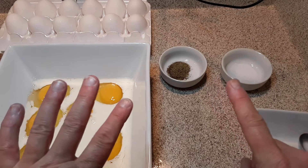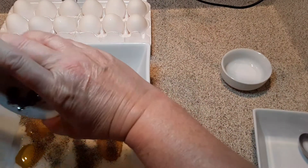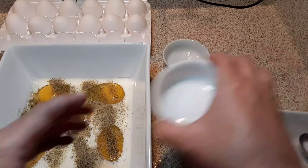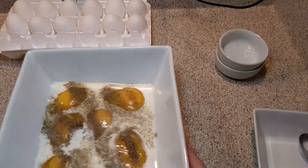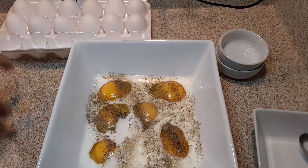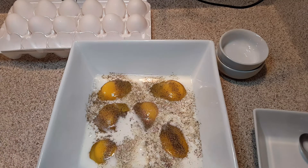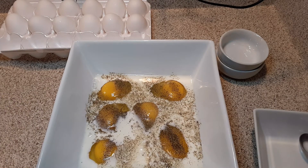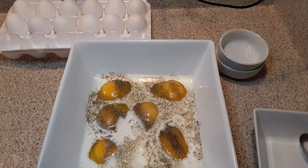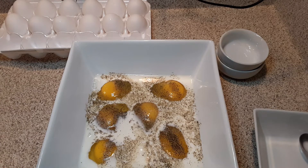For every six eggs I only put a half a teaspoon of salt and a half a teaspoon of pepper. So if you do twelve eggs, you're going to put one teaspoon of salt, one teaspoon of pepper. If you decide you only want to make three eggs, then you're going to put six tablespoons of milk and only one quarter of a teaspoon of salt and one quarter of a teaspoon of pepper. This is for cooking purposes. If whoever you're cooking for wants to add more pepper and salt after they're cooked, that is entirely up to the individual and their taste preference.